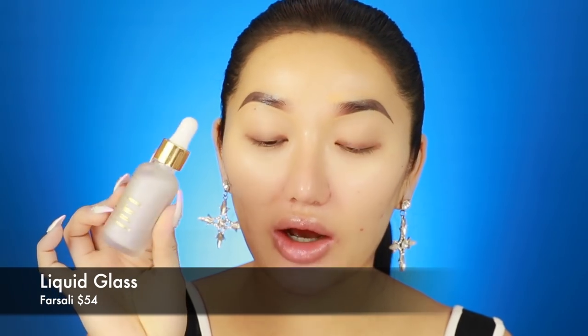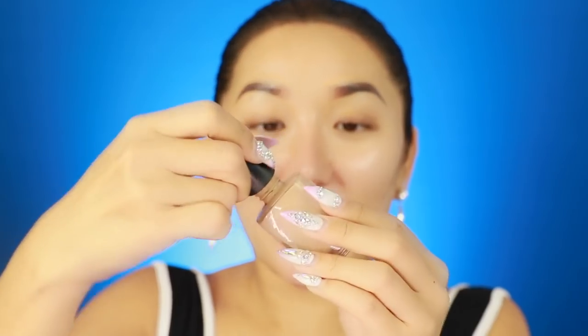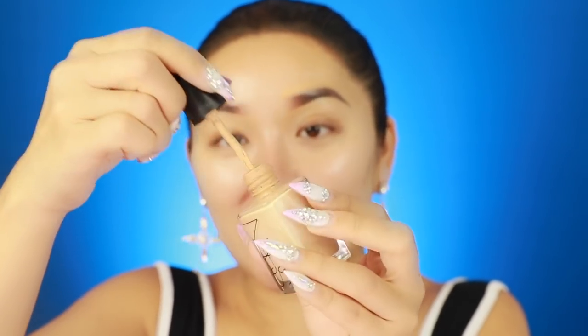I just primed my skin with the Fasali Liquid Glass - it's brand new and it was really nice. It left my skin looking really glowy and it's got a bit of a tacky finish, which is really good especially when you have more dehydrated skin and you want your foundation to cling on. I'm going to go in with my trusty Nusia Glow foundation in the shade Stromboli - I'm literally going to run out of this foundation, so we're going to have to do the ratchet technique.